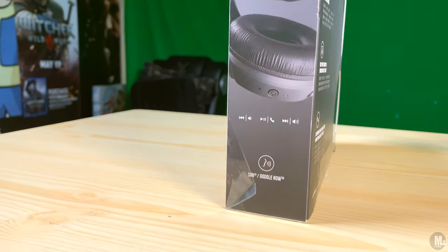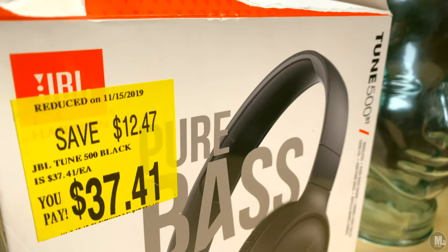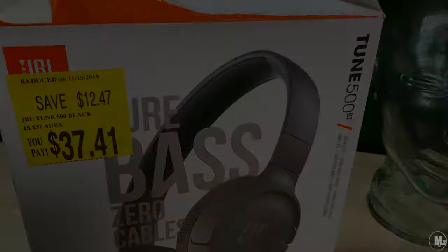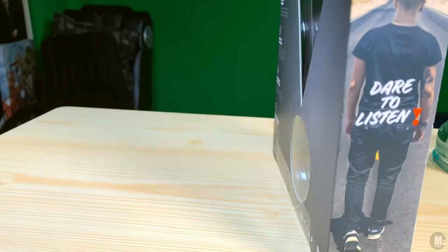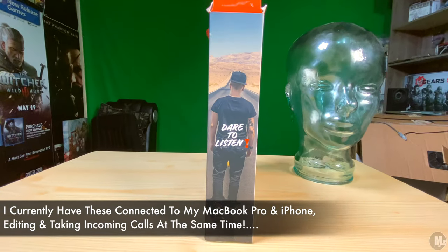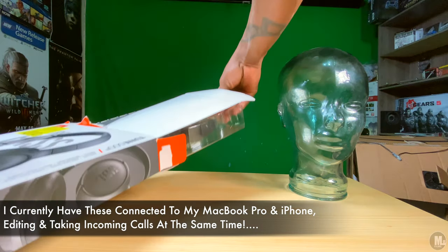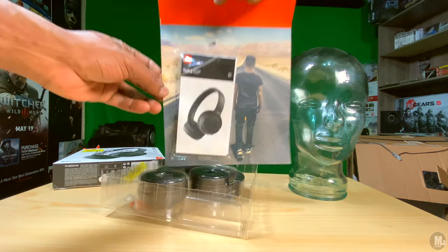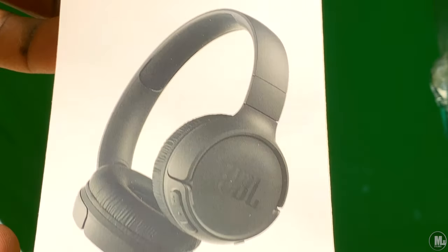At that moment these were still $50 online, but if you click the link in the description they've dropped permanently by $10, so now they're $40 brand new — about the same price I paid. For what these offer — including answering calls and compatibility with Siri and Google Assistant — it's a very good price, and with the overwhelmingly positive reviews online it's a no-brainer.